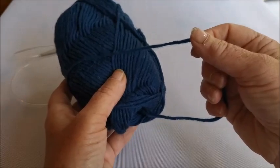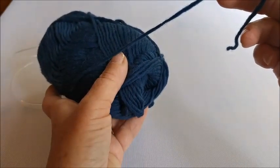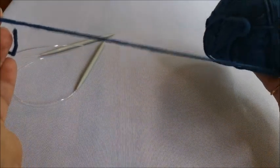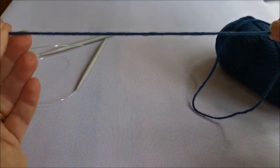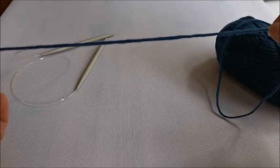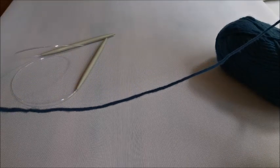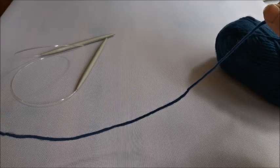What I'm going to do now is find the end of the wool - it's virtually always tucked in to one of the ends of the ball. Now, if I'm going to cast on 10 stitches I need a tail long enough to do that. It's not a very long tail - I would suggest about 40 centimetres of tail, and that's going to be plenty.